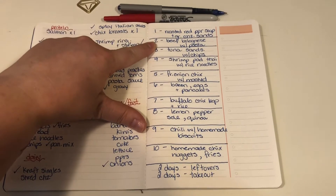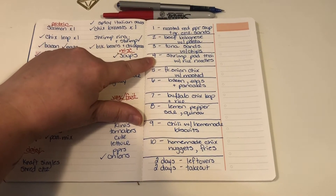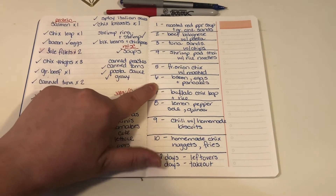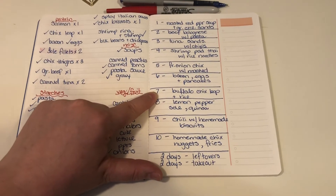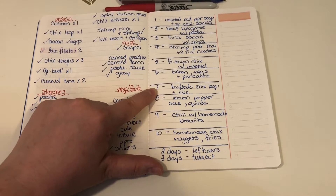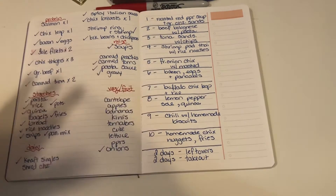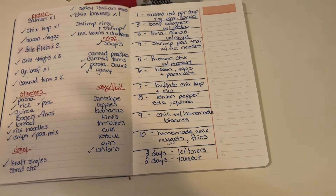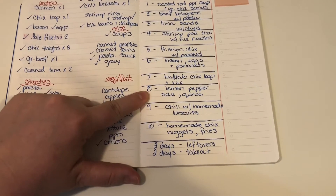Here's what I'm doing this week: roasted red pepper soup with grilled cheese sandwiches, beef bolognese with pasta, tuna sandwiches and chips, shrimp pad thai with rice noodles, french onion chicken with mashed potatoes, bacon eggs and pancakes for Sunday, and buffalo chicken legs. I love buffalo wings but hate how much fat is on them, so I use drumsticks tossed in Frank's hot sauce and bake them in the oven or air fryer — they are so good.